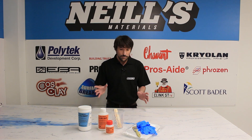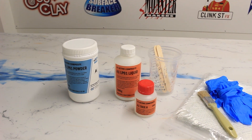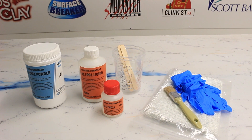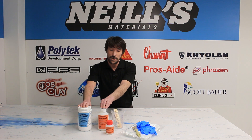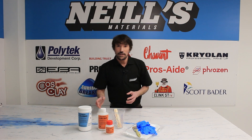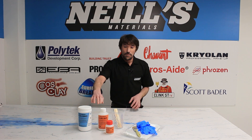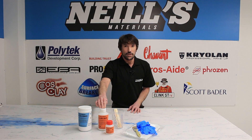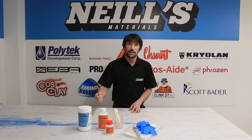Here at Neil's Materials we've created a starter kit which contains everything that you can see in front of me. You've got the base material — this is a two to one mix ratio, so two parts of the powder to one part of the liquid. Similar to plaster, you're going to mix it using a drill with a mixing paddle in a bucket. Add the liquid first, then slowly add the powder so that you're not creating lumps, and keep mixing with the drill as you add the powder.